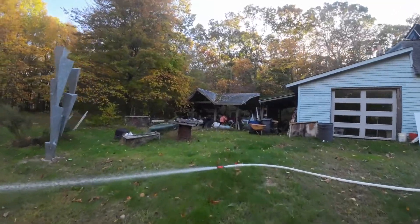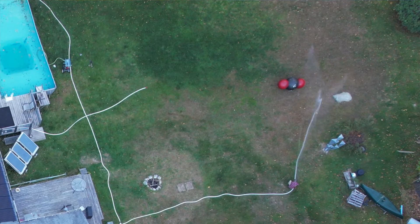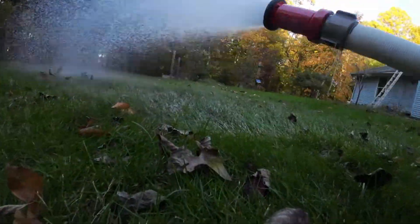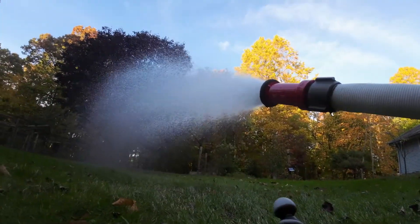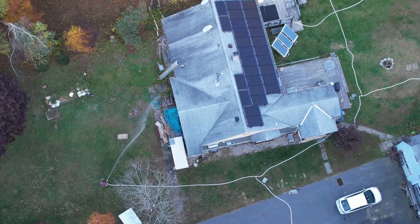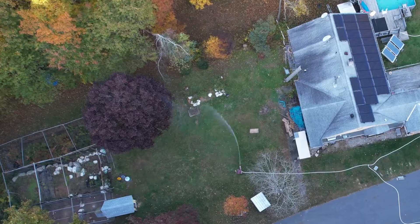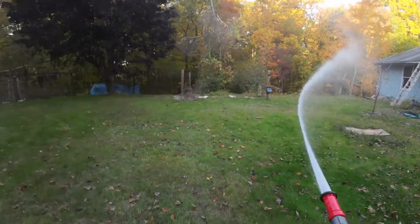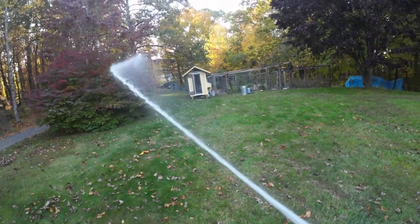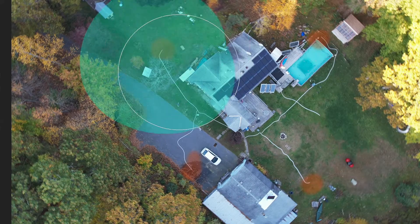That was two hoses going at once. I've drenched this house — trees, surrounding ground, everything. I can get everything wet right from my pool. I'm covered 360 degrees, and I can get the entire area around the structure.